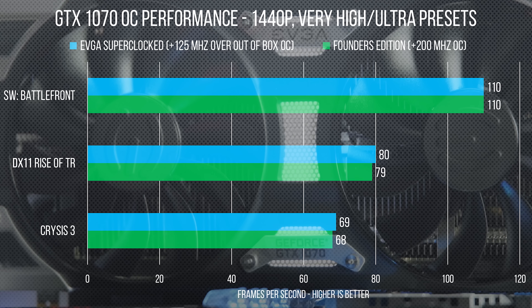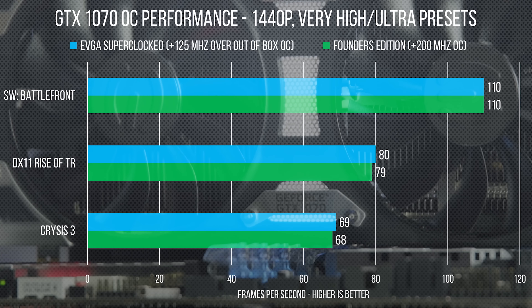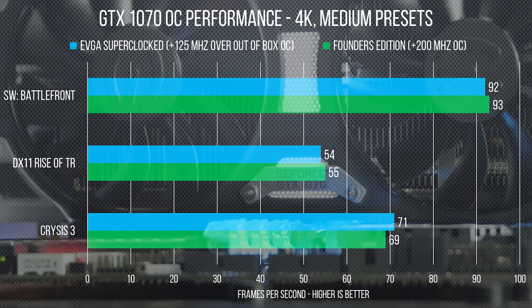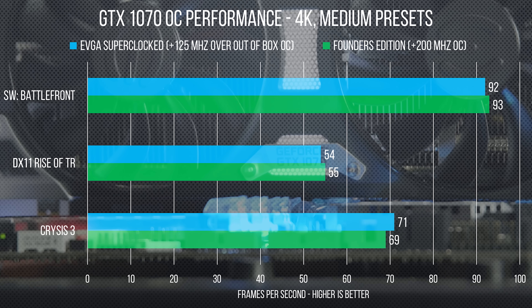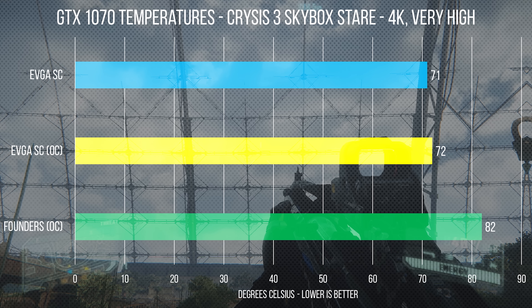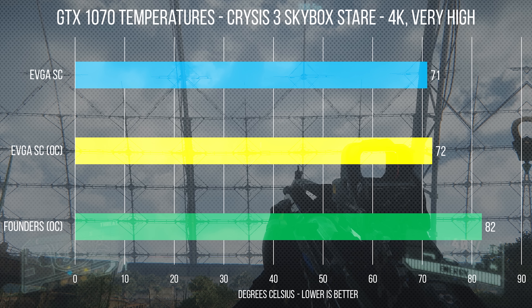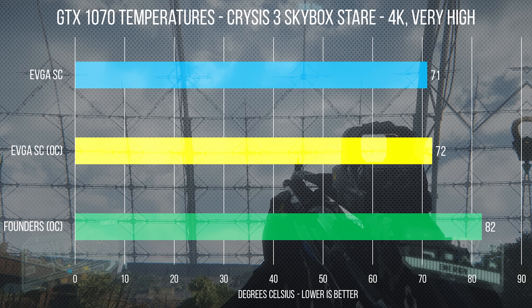Overclocked, we saw a bigger jump of 2-3 FPS for the EVGA card across the board, but again it didn't really put any distance between itself and an overclocked Founders Edition. That said, the new ACX 3.0 cooler kept the GPU at only 72 degrees Celsius at load when overclocked — a full 10 degrees lower than the Founders Edition — with the ball-bearing fan staying quiet as well. Thermal performance is easily this card's strongest selling point.